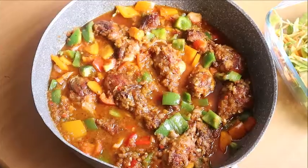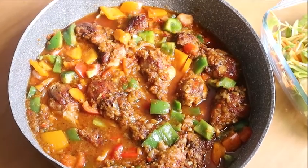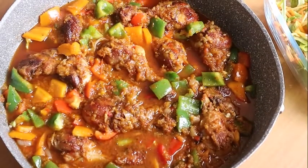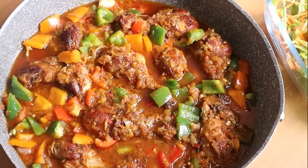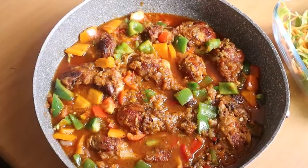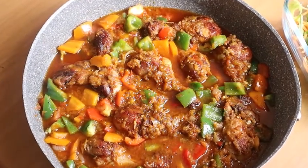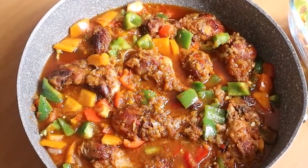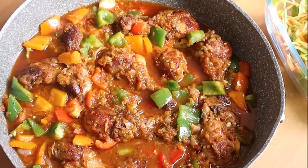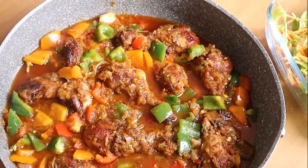And here it is — my stew is ready! Simple to make, as always delicious. This will go with rice, with pasta, you can use yam with it, plantain, cocoyam — name it. It is all left for you to choose what you will eat it with. If you like what you see, give my video a thumbs up.